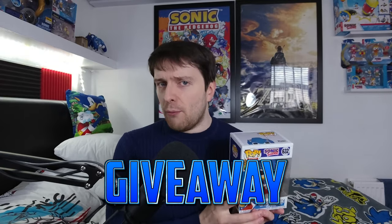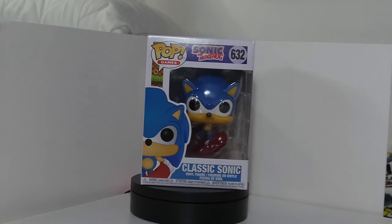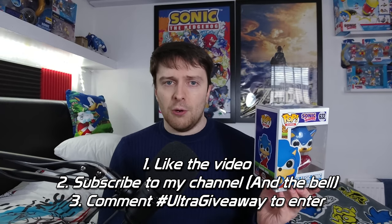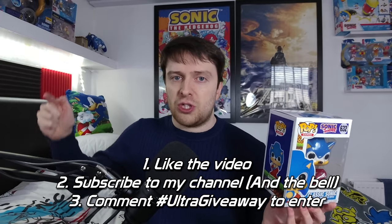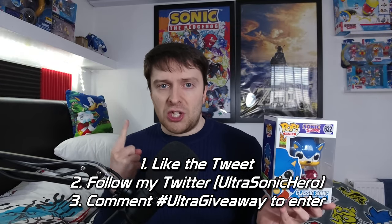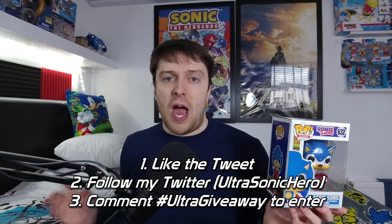That gives me an idea — how about we do a giveaway? I'll be hosting another giveaway competition. For your chance to win this amazing prize — the 30th Anniversary Edition of Classic Sonic — all you have to do is give this video a thumbs up, subscribe to my channel, click the bell to get notified on all my uploads, and leave the comment hashtag ultra giveaway in the comment section below. You can also place your entry on Twitter: give the tweet a like, follow my Twitter, and leave hashtag ultra giveaway in the comment section below, and your entry will be counted.